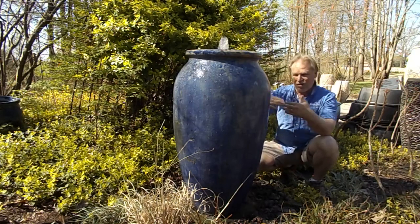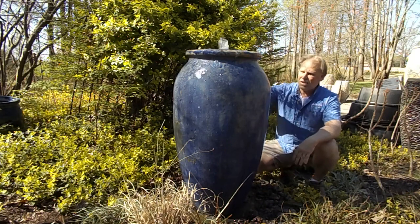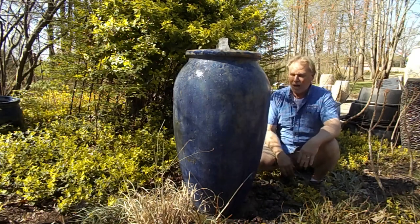It has that rustic finish, it still has the blue, so you're introducing color into your landscape. It's a pretty safe bet to use.